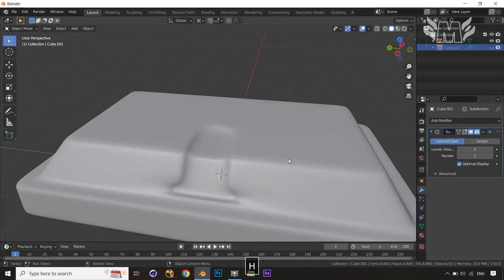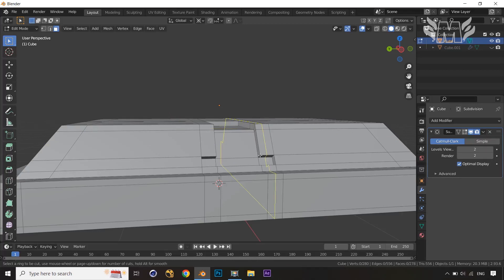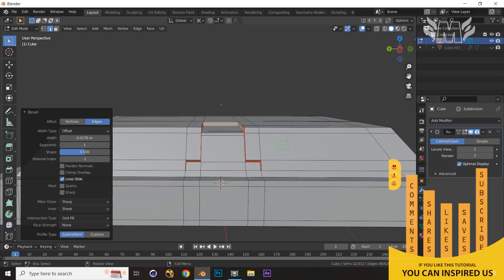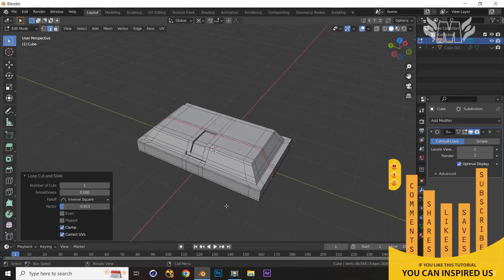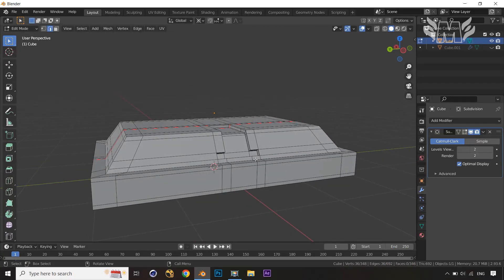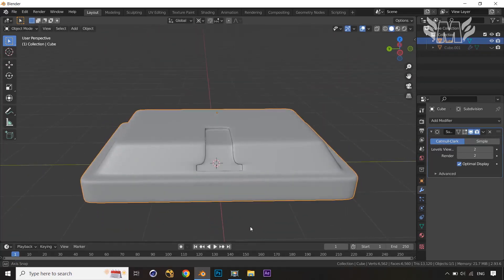Select this again, and we have some weird loops here that we need to manage. Apply a loop cut on this area to get a proper shape, then Ctrl+B to get the right bevel. Now you can see we have a better shape. Let's apply more loops to improve it further. Same thing for the bottom part: apply a loop cut and Ctrl+B.